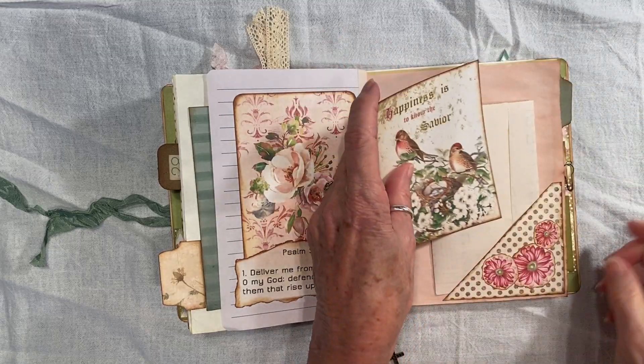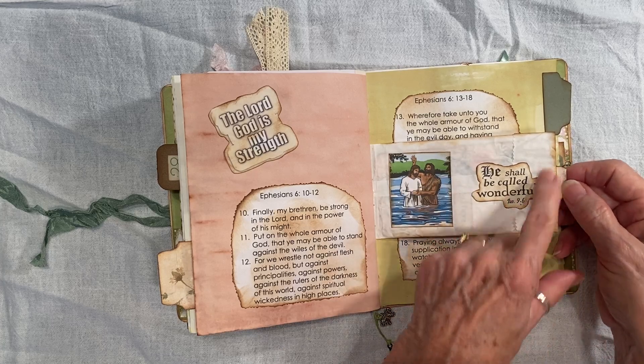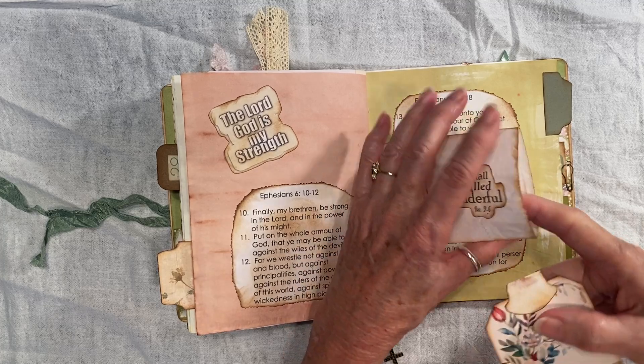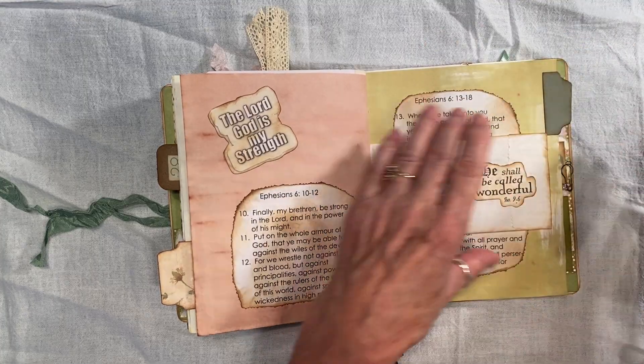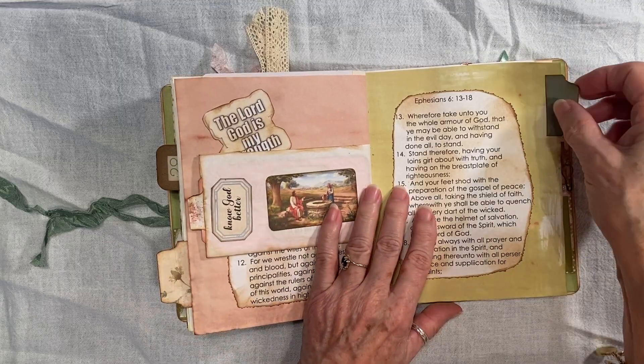Journal card. This is the other part of the envelope — I did cut this part, and they do have to glue the little bits and pieces there. Tag. The Ten Commandments, which I found on the internet. Pictures from the internet.